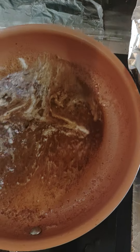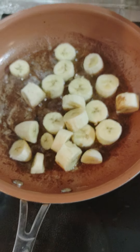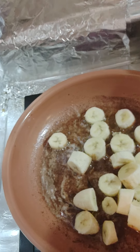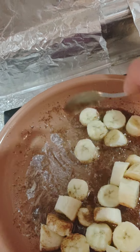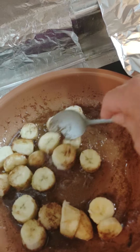I went ahead and put the cinnamon and the nutmeg along with some vanilla in with the butter. We're about ready to throw in the bananas. And here we'll just cook them and stir them and cook them and stir them. I should have cut them up a little bit smaller, but this is okay for now.